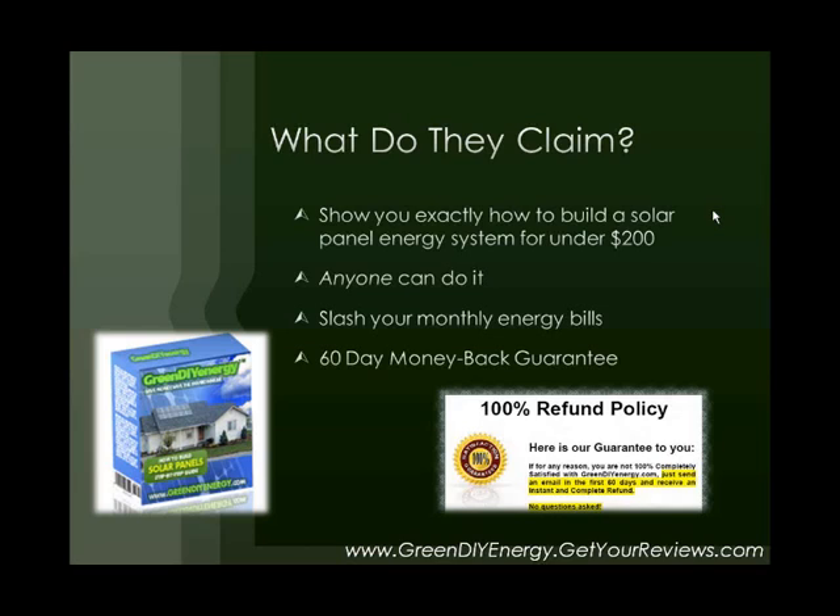They claim that anyone can do it — you do not have to be an expert. You can just be a regular down-home guy wanting to do some DIY projects on the weekend, and this is for you. They also claim that this is going to slash your monthly energy bills, that you are going to save a lot of money by powering your home with solar energy instead of fossil fuel electricity. And they have a 60-day money-back guarantee — if you are not 100% satisfied, you can return it within 60 days for a full refund.